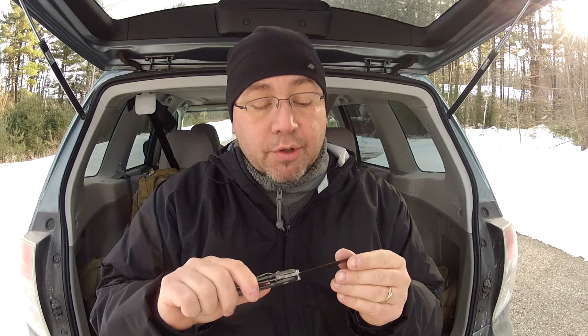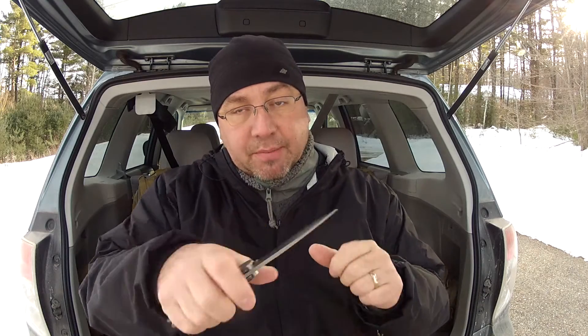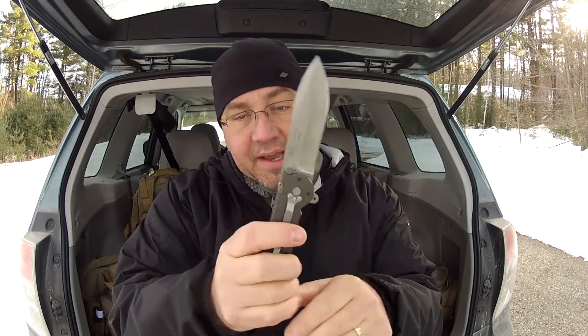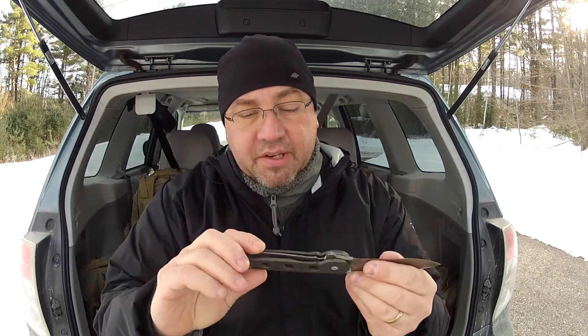I can get a really good using edge, a workable edge on any knife. It's not going to be pretty, and if you really know what you're doing you're not going to believe what I did to it — but it cuts and it's very sharp. When you're going to cut something, especially like rope, you get in there with that belly and you really can cut stuff really, really nice. It is a flipper design. It really is a nice knife.